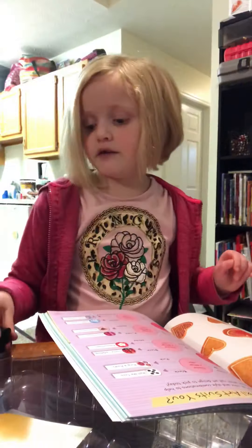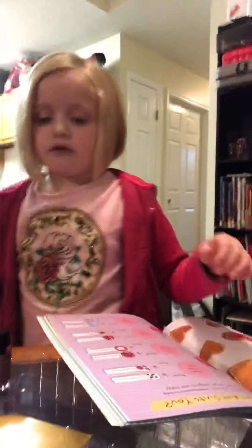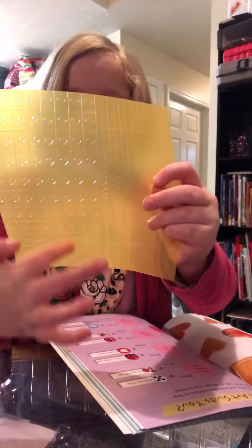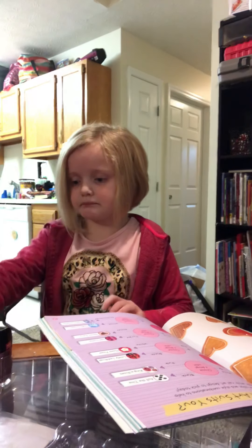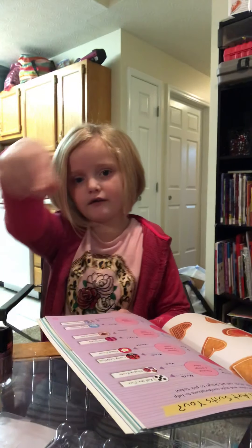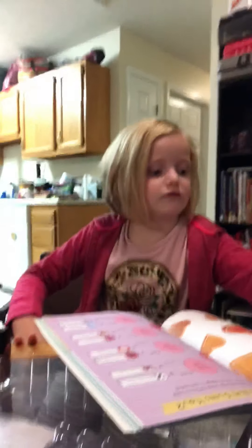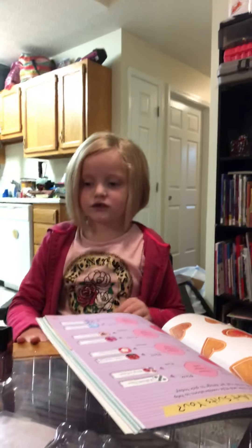Just in case, I got these tools if I want to do anything with the nails. Today we are going to do hearts right here. I already done my scratching and that cleaner thing, so now we are going to do the nails. Wait — Mommy, did you shake this?